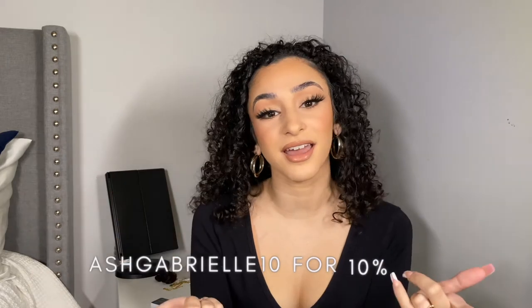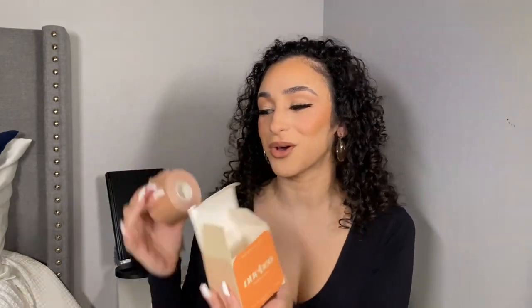I can't leave you guys hanging — I do have a coupon code, which is ASHGABRIELLE10, and you can get 10% off your NuBu boob tape. They have multiple colors to choose from depending on your skin tone and personal preference. I will also link the website down below so you have direct access to all their products.